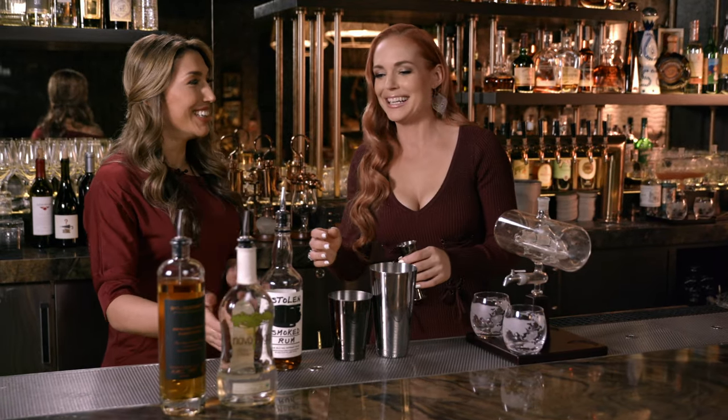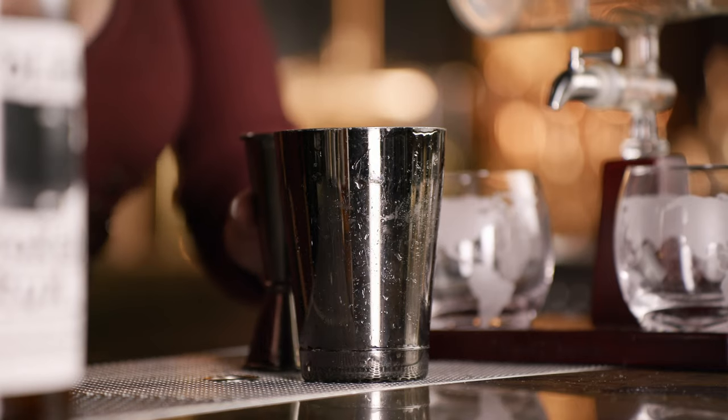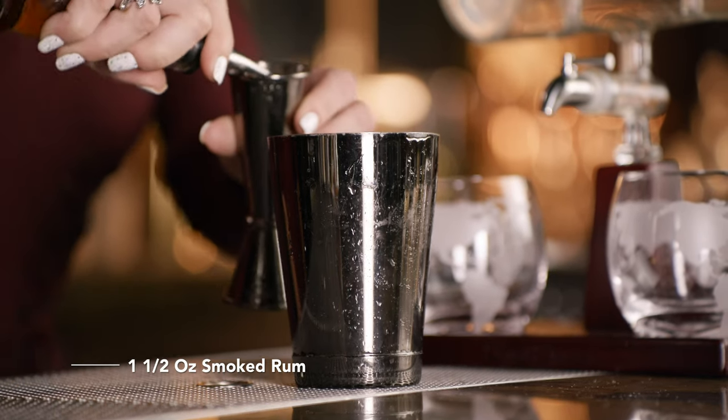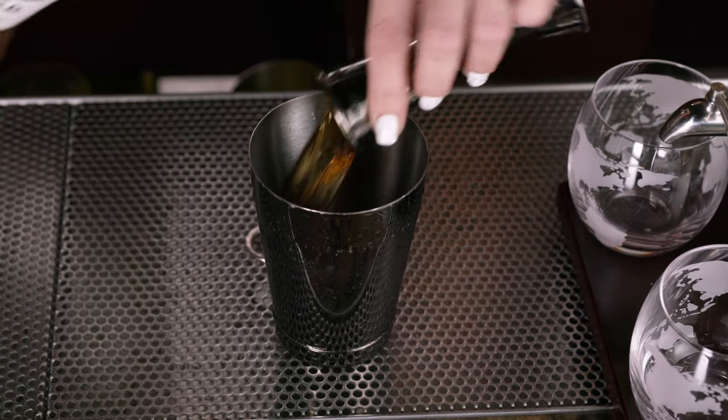French tins. You'll need your jigger if you want to measure some stuff out. We have our Stolen Caribbean rum. This rum is actually chosen because it's aged in whiskey barrels — Caribbean smoky. So let's do an ounce and a half of that. Do it to the line — I think right there is good.